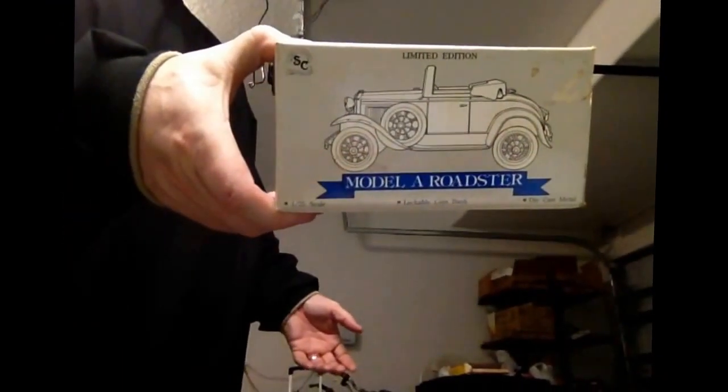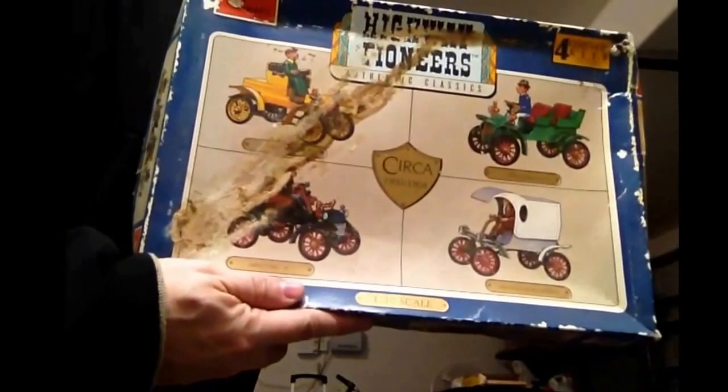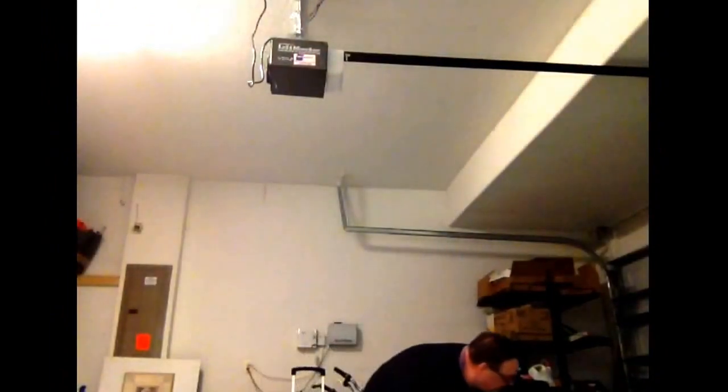I think this is a die-cast car, actually. But this here was really interesting — old box. I don't know much about this, but this is all still in the plastic. I don't understand it. There's actually a plane in here. I know you're probably getting bored looking at these kits, but who knows — if you're interested in any of these kits, let me know. I may be able to help you out with a trade or something.